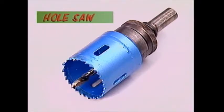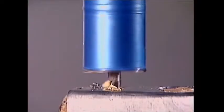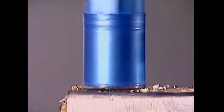Cutting large holes in panel steel or thin sheet metal is done by a hole saw. The drill in the centre locates the saw accurately and leads it into the surface.